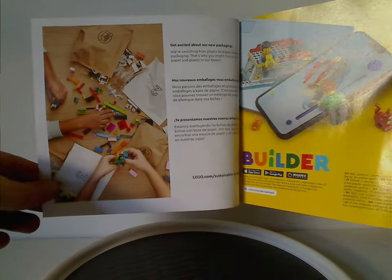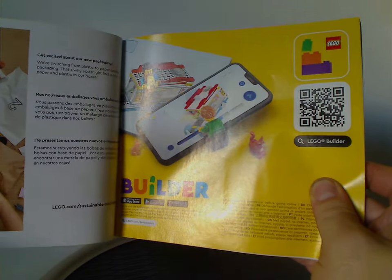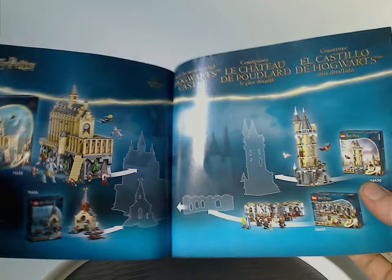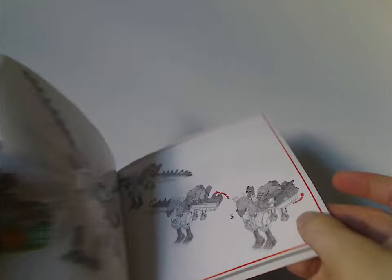The manual covers the transition from plastic bags to paper bags, an ad for the builder app, and on the back there's info on how to enter the online survey. There's also a spread showing all the pieces that come with the set, and an advertisement for some of the new and recent Hogwarts sets, some of which I previously reviewed.